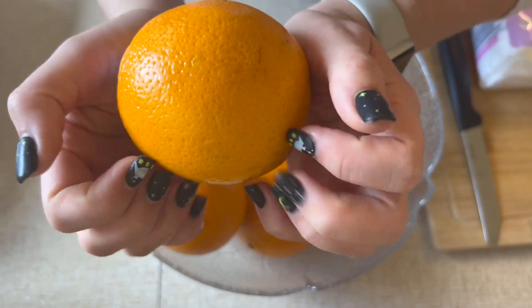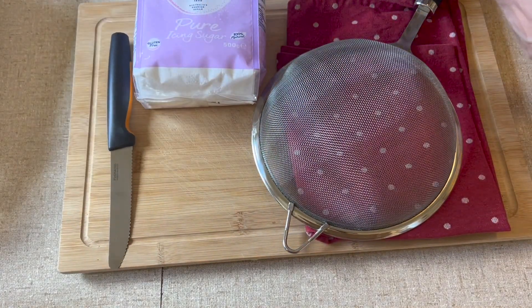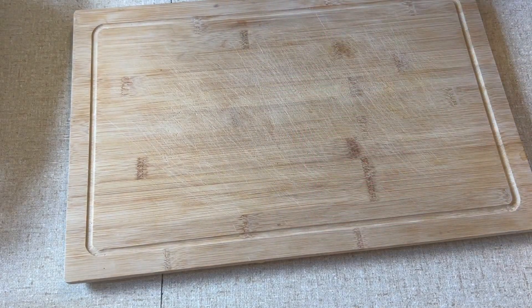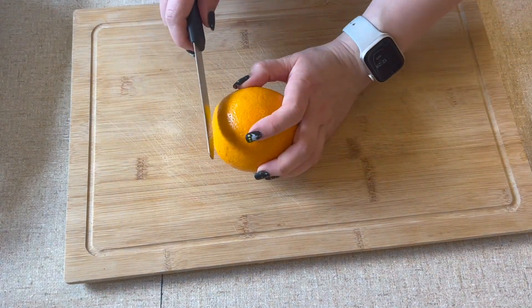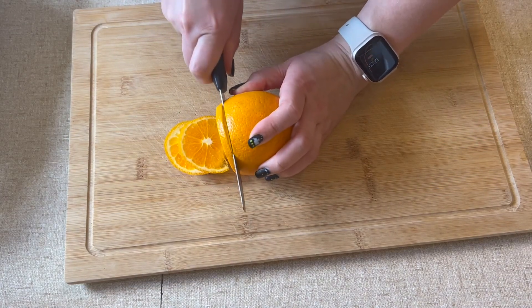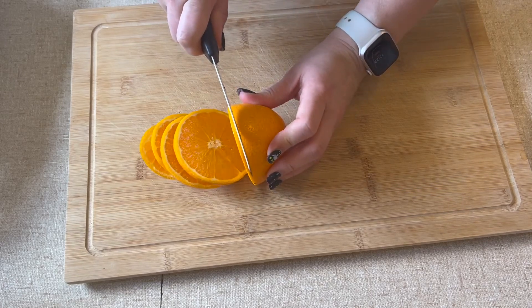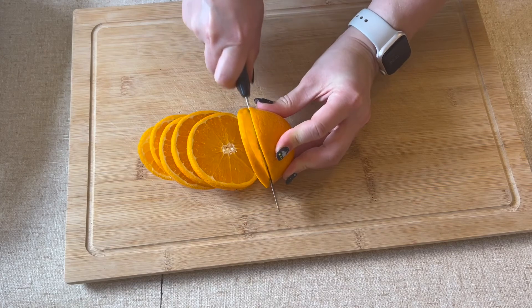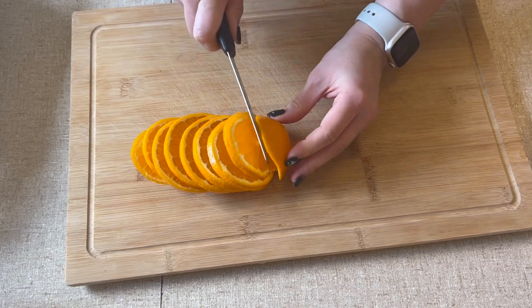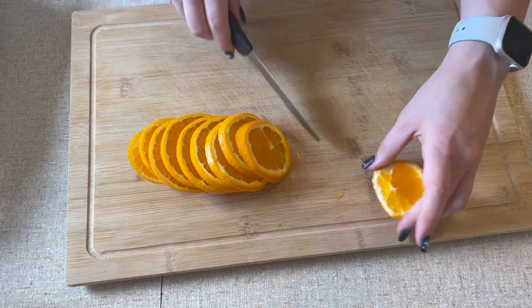You can use as many oranges as you want, depending on how many slices you think you will want. But my advice is to have a bit more than you think you might need, because not every single slice will end up perfect and usable. Some of them might also actually burn in the oven, so it's always good to have some extra.